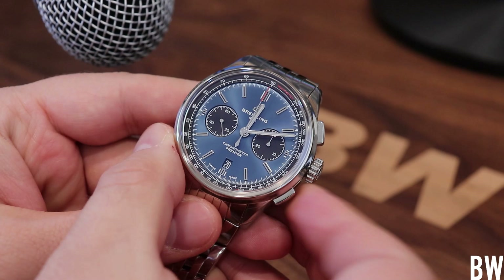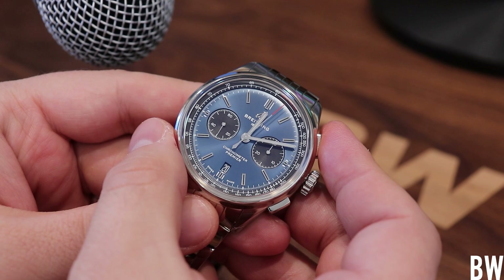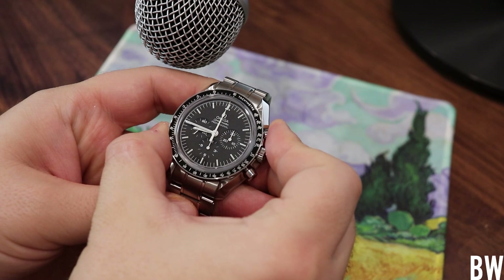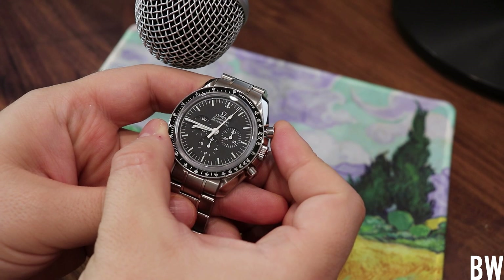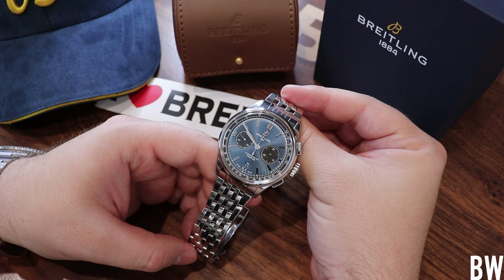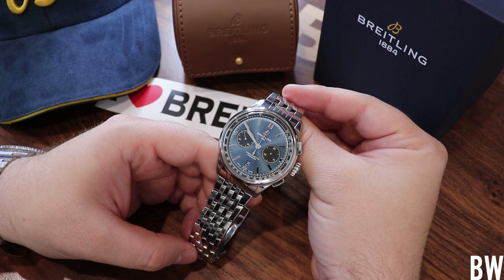I like the action. You can definitely tell a difference between cam lever actuation and a column wheel chronograph — the feel is different. You don't see the bump or the jump in the chronograph hand. I compare this to my Speedmaster, and you can really tell this is a step up. This is a contemporary designed automatic chrono, and I think it's very satisfying. When you're spending this amount of money, you definitely want excellent action when it comes to the elements that you interact with as a watch enthusiast.